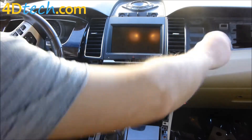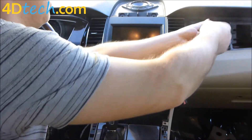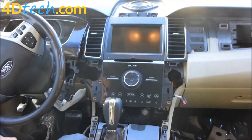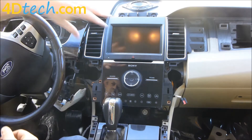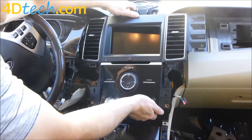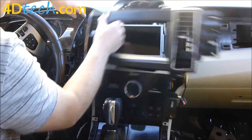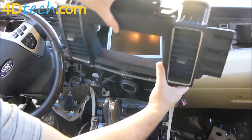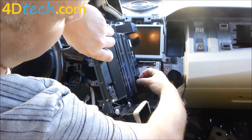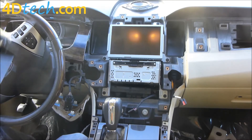We'll take out these two 7mm screws next. With those two screws out, we have all the screws removed to get this panel loose. We'll pull this panel forward towards us, pulling on the instrument cluster panel enough to slide the vent by. Once done, we'll swing this around and there's a single connector here that needs to be unplugged — the clip is on the bottom. We'll unplug it and set this panel aside.